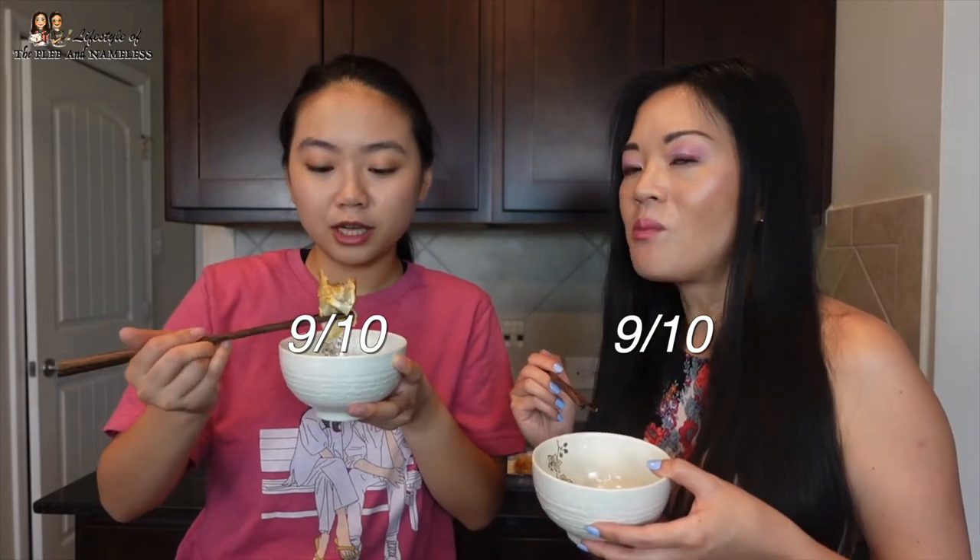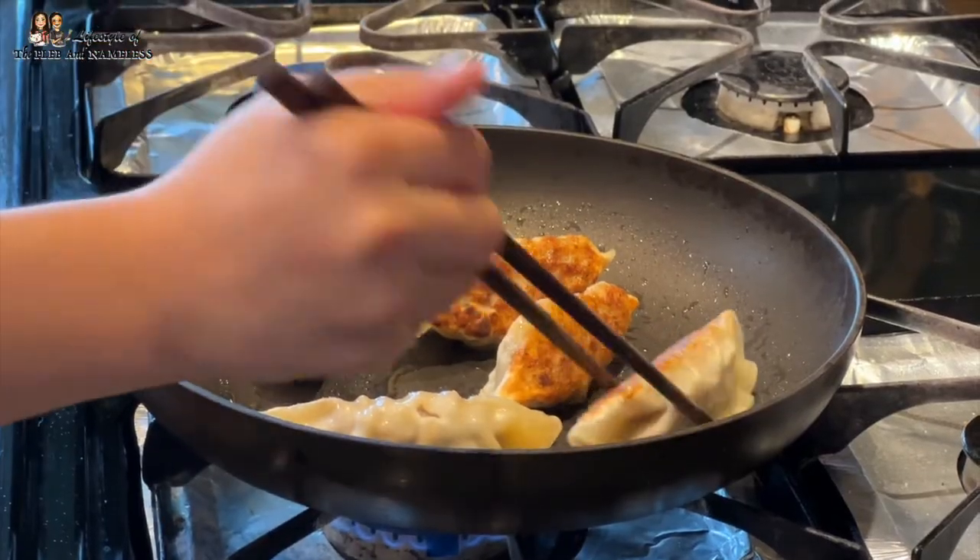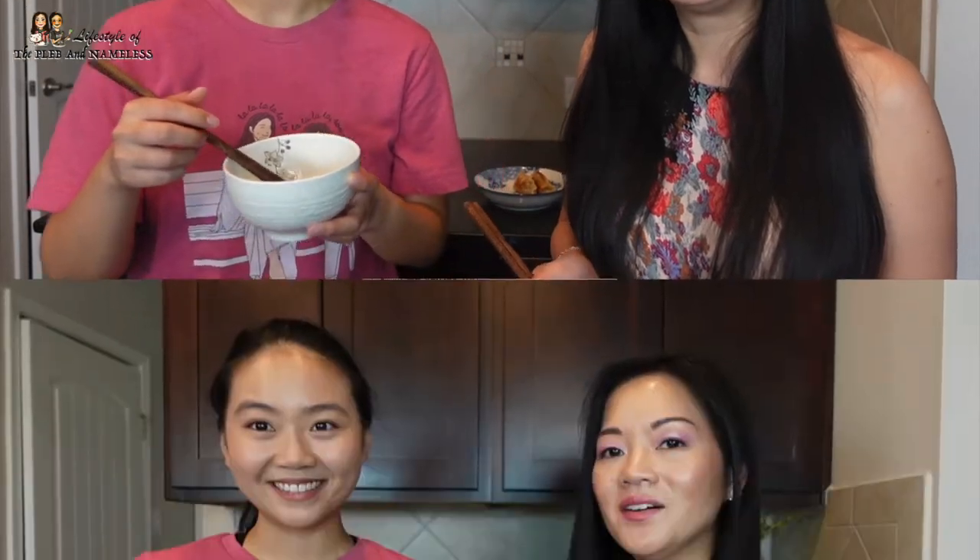I rate this a 9 out of 10 — it was so juicy it was dripping down my face. My co-host gives it a 9 out of 10 as well. Compared to the chicken bibigo dumplings, we both liked these more — they're bigger, pack more flavor, have more meat, and the pan-fry gives a satisfying crunch.